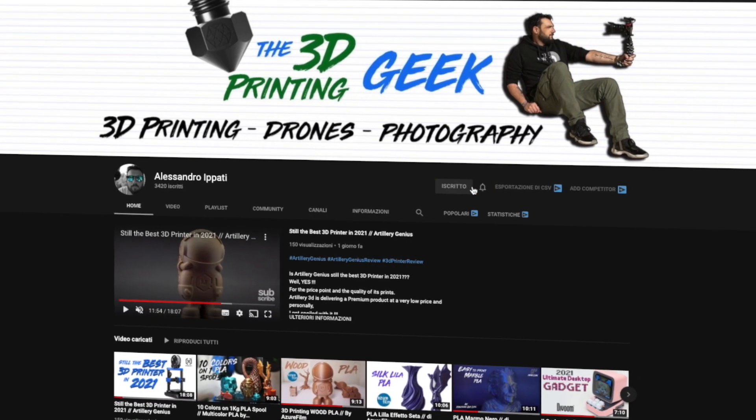Hello guys and welcome back to my channel. If this is your first time here and you're into 3D printing, photography, and drones, start by subscribing and hitting the bell so you won't miss anything. Today we're reviewing the Longer LK4 Pro — they were kind enough to send me a sample, and I'll cover the unboxing, some prints, small upgrades I've done, and my pros and cons.